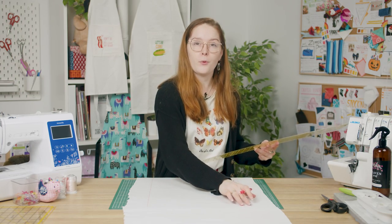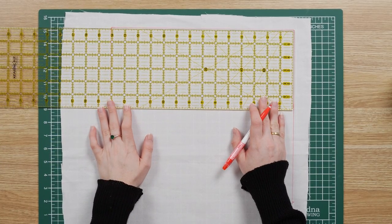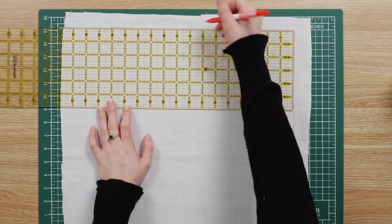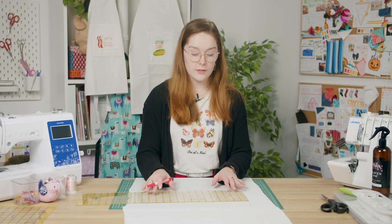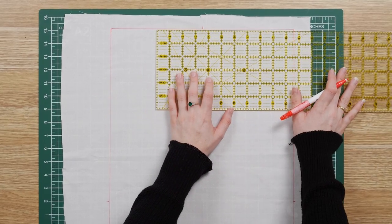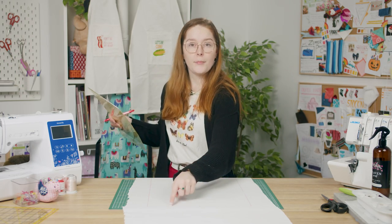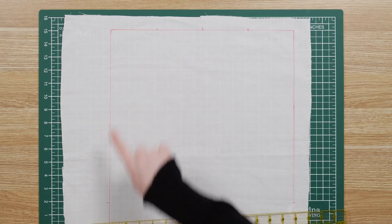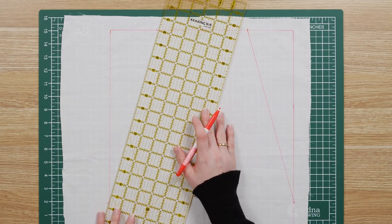Then you want to find the midway point along the top edge and mark three and a half inches on either side of that. Now you want to connect each top mark along a diagonal edge to that 12 inch mark along the side. Now you can cut out your apron along those diagonal lines.